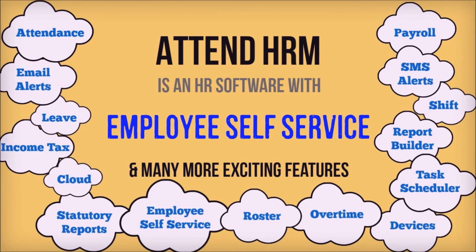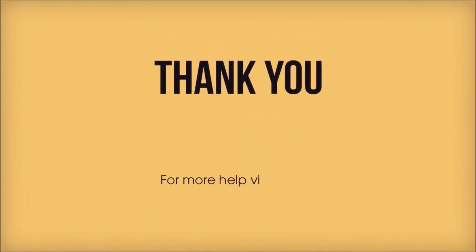Once enrolled, the software will automatically read the employee clock-in or clock-out data from the Face Reader.